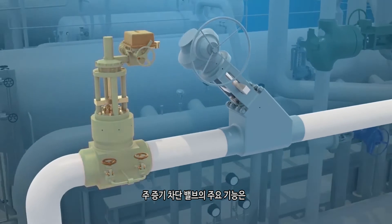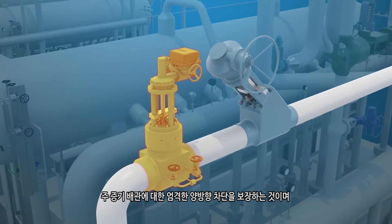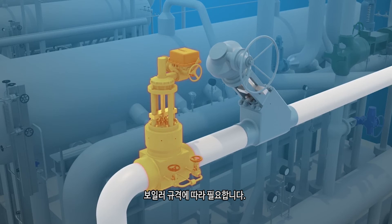The main steam stop valve's primary function is to ensure tight, bi-directional shutoff to the main steam line, and is required by boiler code.